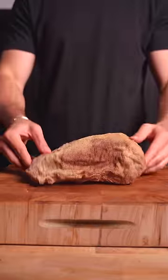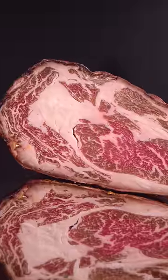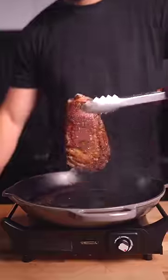75 days later, it was hard as a rock. The outside looked great, but the inside didn't look as good — a huge amount of oxidation due to the extensive dry-age time. But I seasoned with salt and pepper, then seared to develop a nice crust.